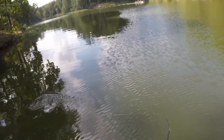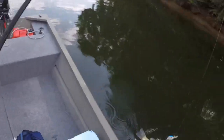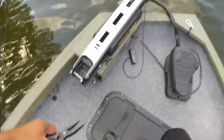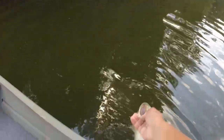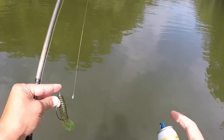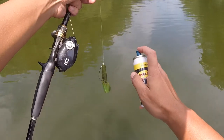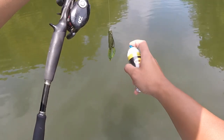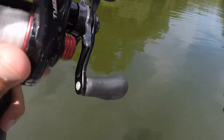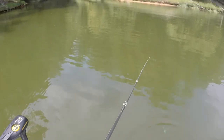There we go — first fish of the day, a little dink. Let's get this guy back in. I'm switching up to the Berkley Pit Boss in like a pumpkin seed or watermelon color — I think it's watermelon. Just gonna spray the back end of it. That's what it looks like, just to give it a little bit more flamboyant color.